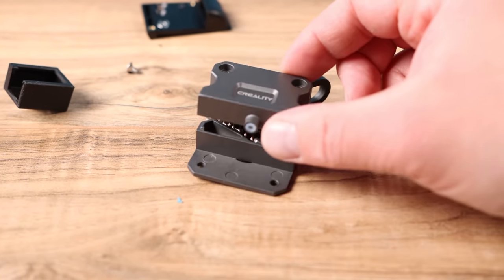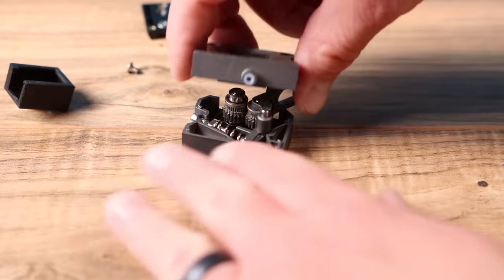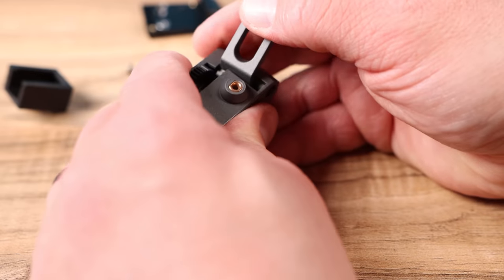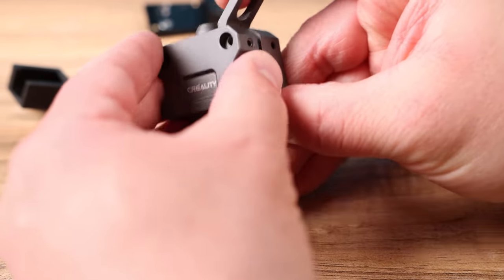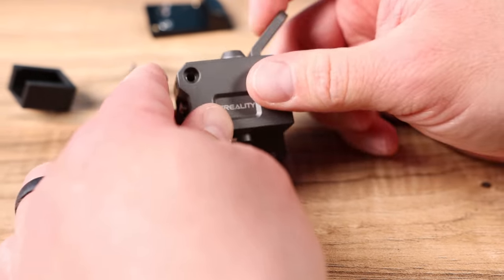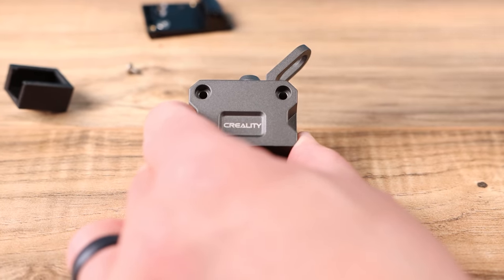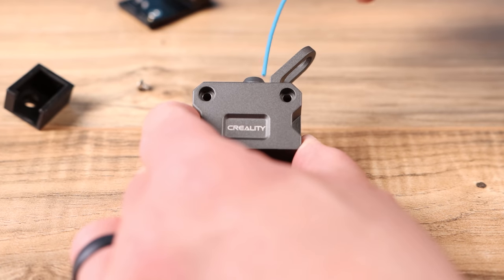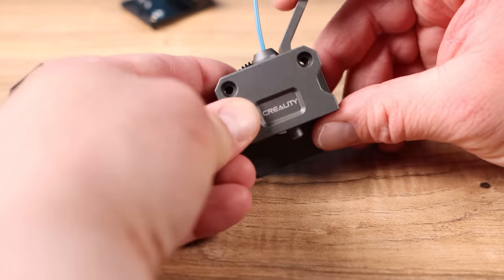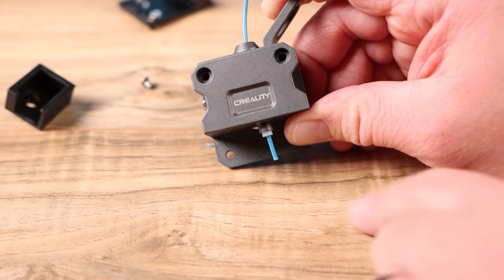When you set the top piece back down, the gap here has to go between those gears. When you're pushing this down, pull back your lever a little bit and make sure you're pushing it in nice and straight — once it's in nice and straight it'll all push together and your lever will work. If your PTFE lining pops out just push it back in and you're good. You could also load a piece of filament down through the gears to test — press the lever to let it go through and it should come through the bottom.